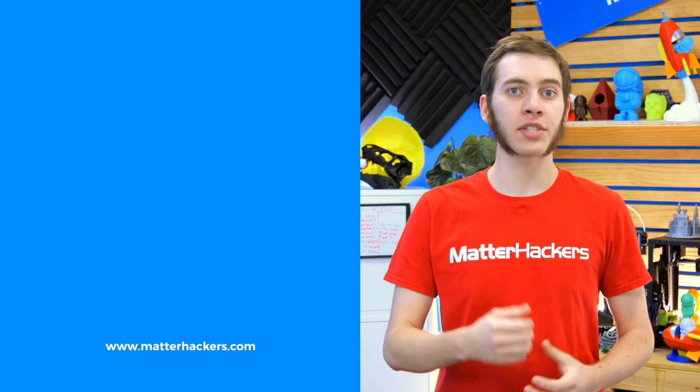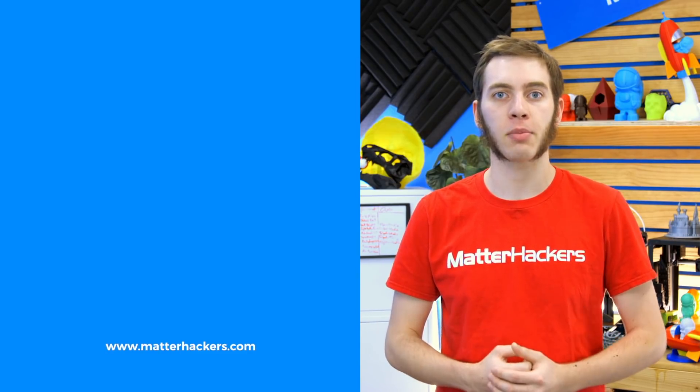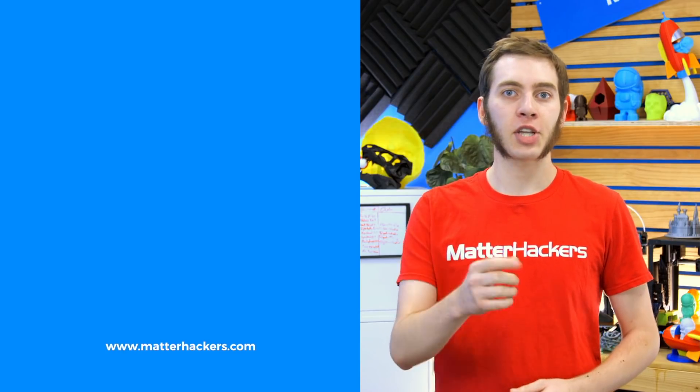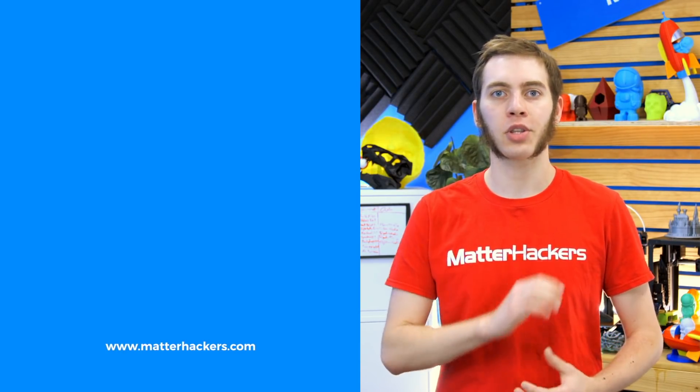If you liked that, give us a thumbs up, and be sure to subscribe to stay up to date with all the big builds, how-tos, and troubleshooting guides. And don't forget, check out matterhackers.com to explore everything 3D printing and to join the community.